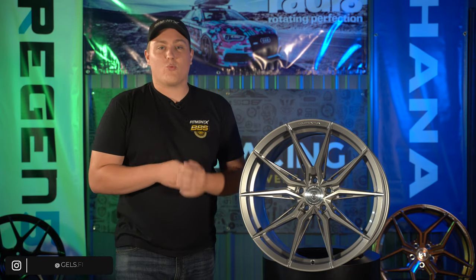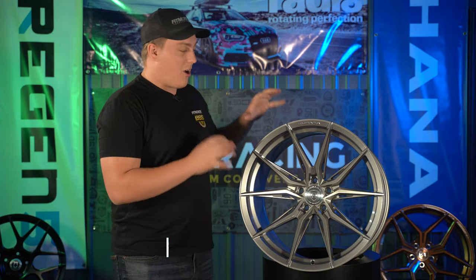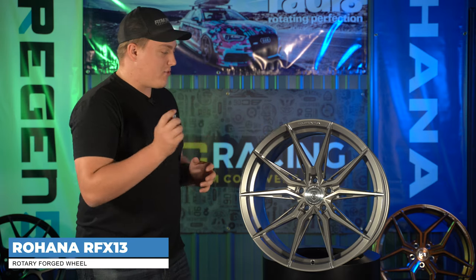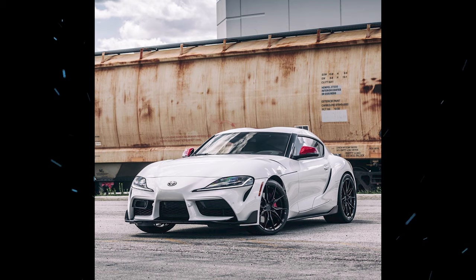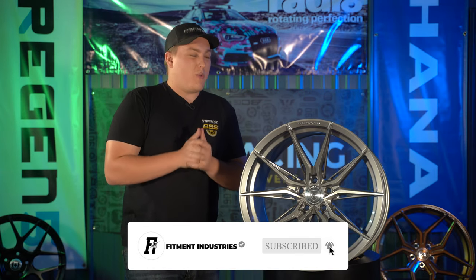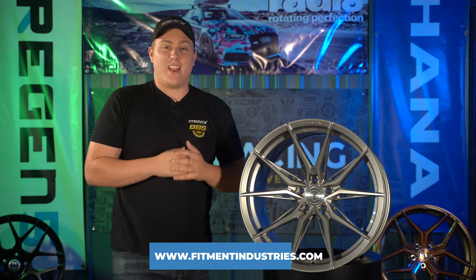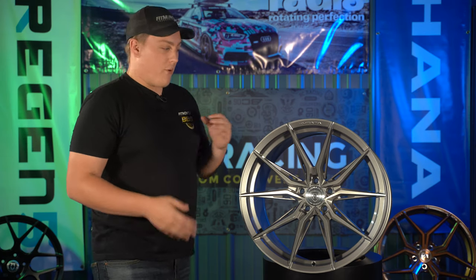What is up everyone? Gels from Fitment Industries at FI Garage, and we have a special wheel review here today. We have the brand new wheel from Rohana — this is going to be the RFX 13, just came out a couple of weeks ago. You probably saw it all over Rohana's Instagram; they've been throwing it on every car imaginable from the new Supra to supercars. Don't forget to subscribe — wheels, tires, and suspension including the Rohana RFX 13 are all available at fitmentindustries.com. So let's take a look at this sharp new wheel from Rohana.